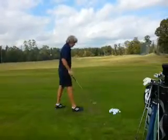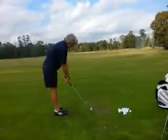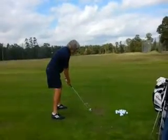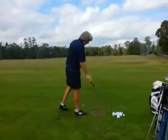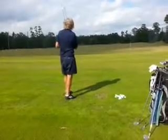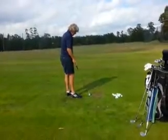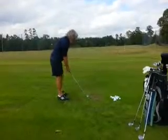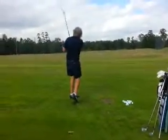That one looked like you pulled back with the arms a little bit — do you feel it? Almost — just a little quick. It's playable, it's playable.